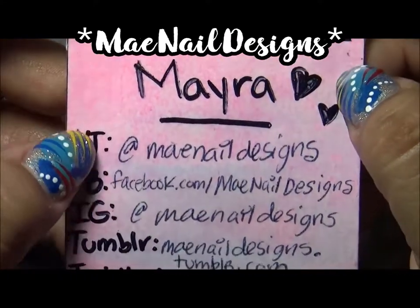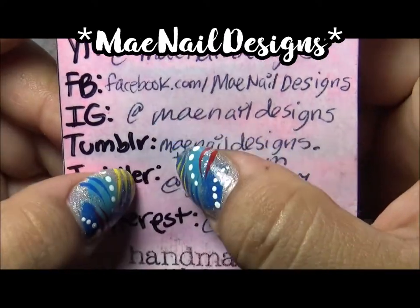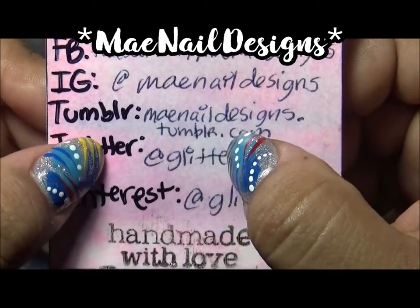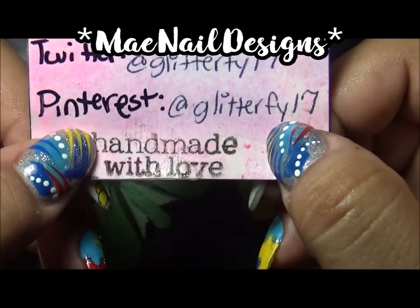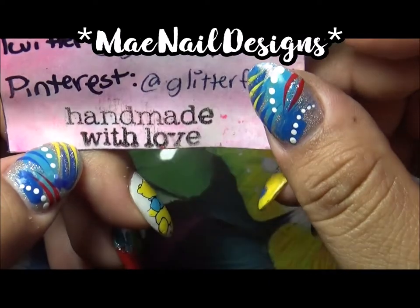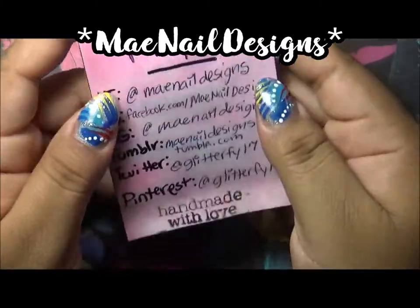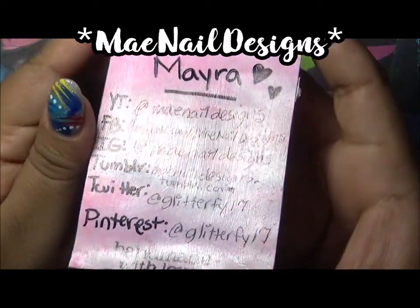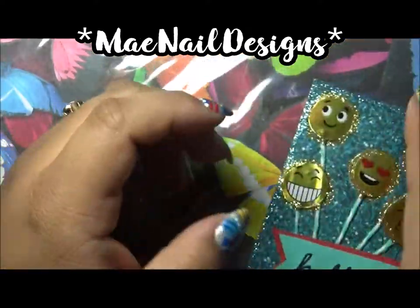The back of the ATC card shows all my social accounts — YouTube, Facebook, Tumblr at maynell designs dot tumblr dot com, and Pinterest at glitterfy17. I stamped it with 'Handmade with Love.' I painted the background in a pink and white ombre, then mod podged it — you can see how shiny it looks.